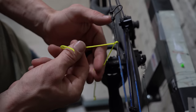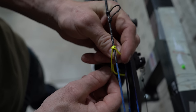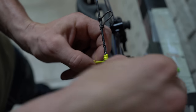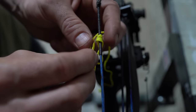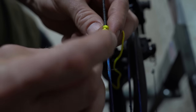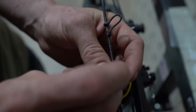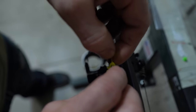You put it over the string like this and then you're going to wrap it three times over this string. It doesn't take a ton of pressure to hold that bottom string down. Just like that. Once you get it three times...